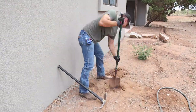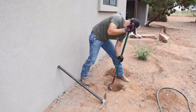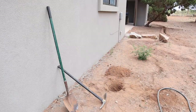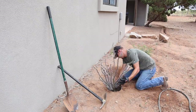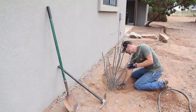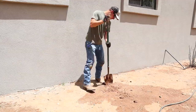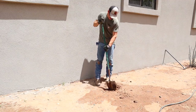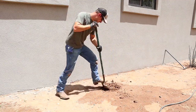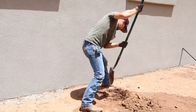We planted three different ocotillos in front of the house — two shorter ones and then one tall one at the corner. Arizona is so dry right now that this dirt was really hard and difficult for Jalen to dig holes in. We should have had a sprinkler or at least the hose running on this for a while before we got started. He ended up having to get out the pickaxe to dig the hole for the biggest ocotillo because the ground was so hard.